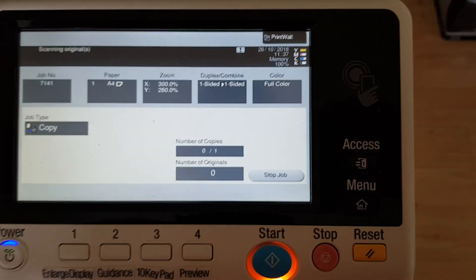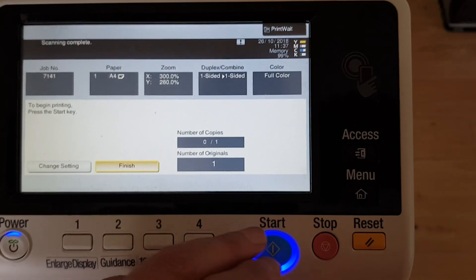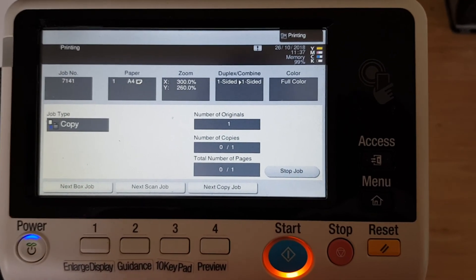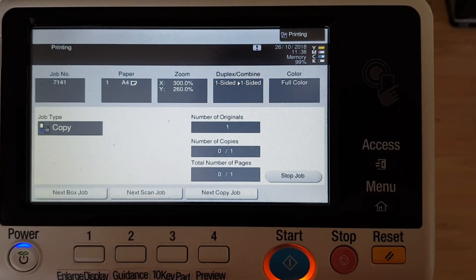Let's see if we can print this first go, because we don't have much on my micro SD card — I'm trying to make my demos short. Also the black toner is probably going to run out, so I'm going to have to give myself time to change the toner cartridge.